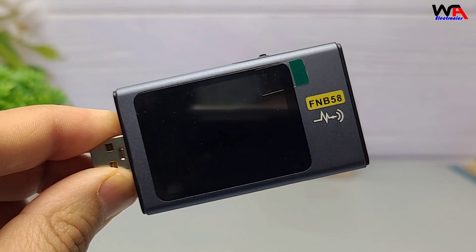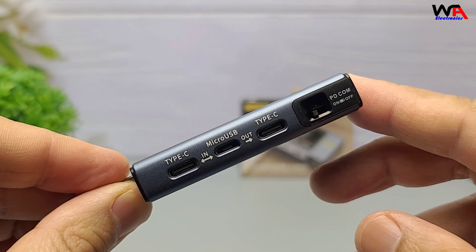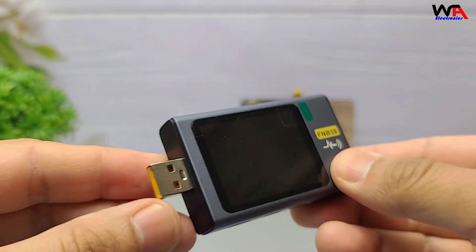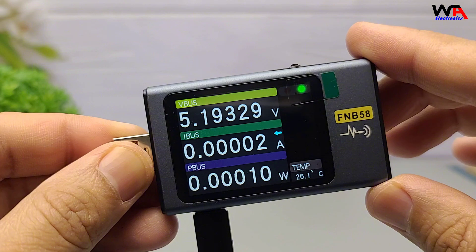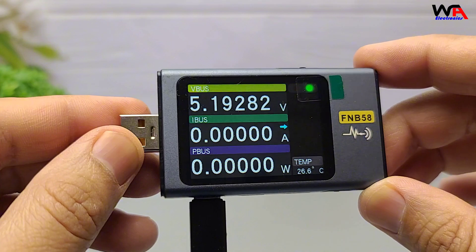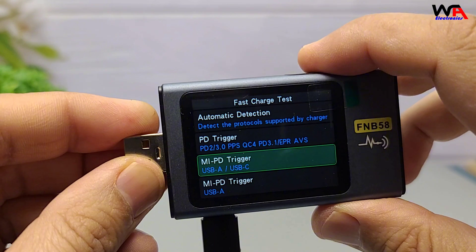Let's quickly go over the pros and cons. Pros: Affordable — great value for the price. Supports USB-A, USB-C, and micro USB for versatile testing. Accurate readings with reliable power measurements. Bright display that's easy to read even in daylight. Multiple test modes that advanced users will appreciate for the detailed options.